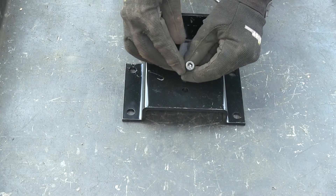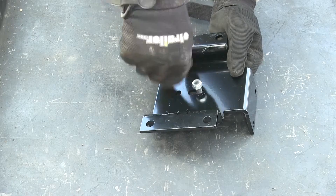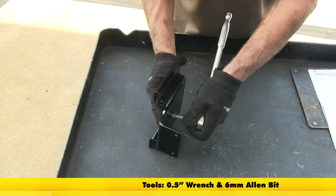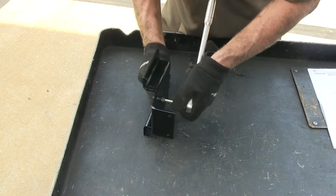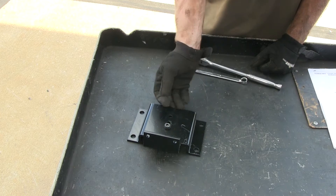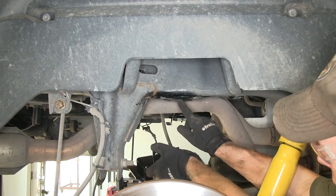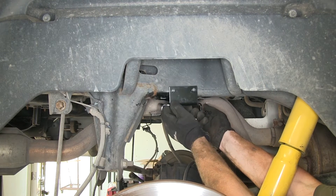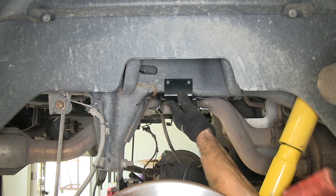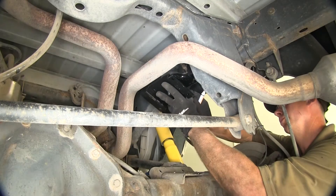Now we're going to start working with our bracket. This allen head bolt will go through the slot — we'll flip it over, put the matching lock nut in place, and tighten it down. We're just going to snug this down so it holds its shape but still moves back and forth. Now we're going to place this up against the frame. There's a pre-existing hole that this bolt will go into. We'll push up against it and make sure that this bracket fits against the side of the frame. We'll put our bolt into place to help guide it initially, then push this bracket with the flange against the body of the frame.